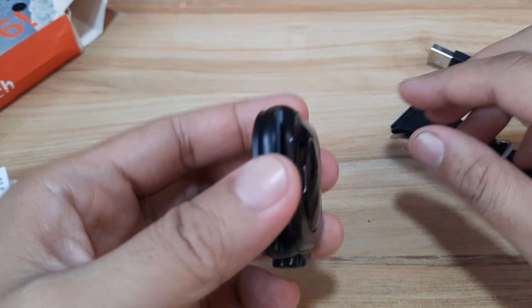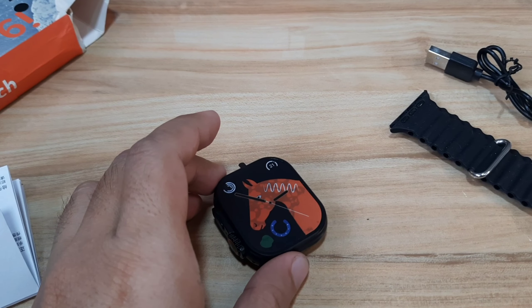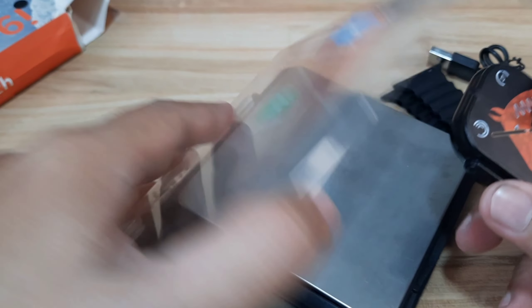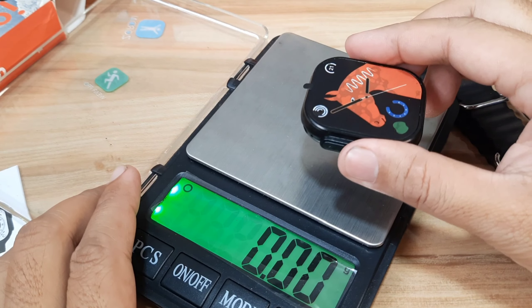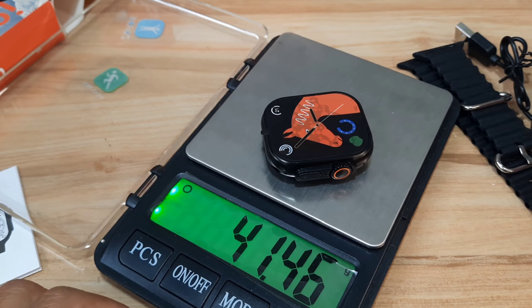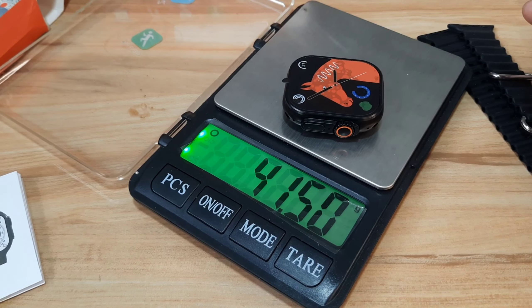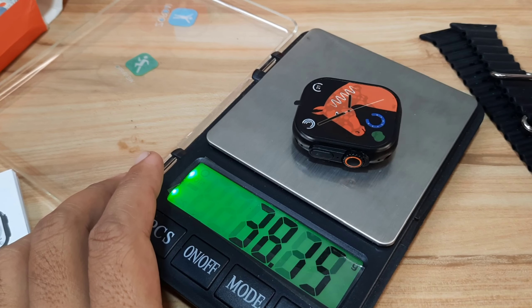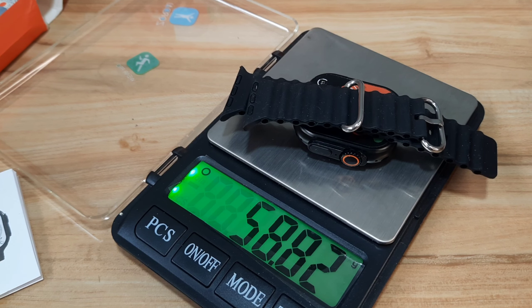Let's check on the weight and dimension of this wearable. Without the strap attached, the weight is around 41.48, let's say 42 grams. With the strap, it is around 58.82 — let's say 59 to 60 grams.